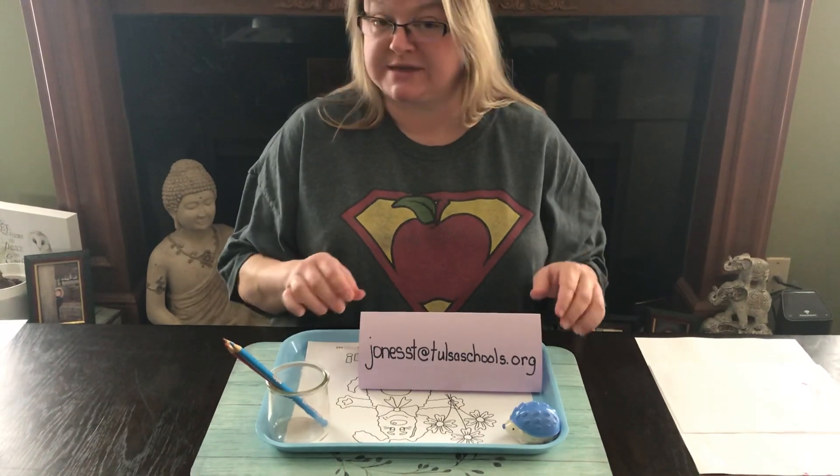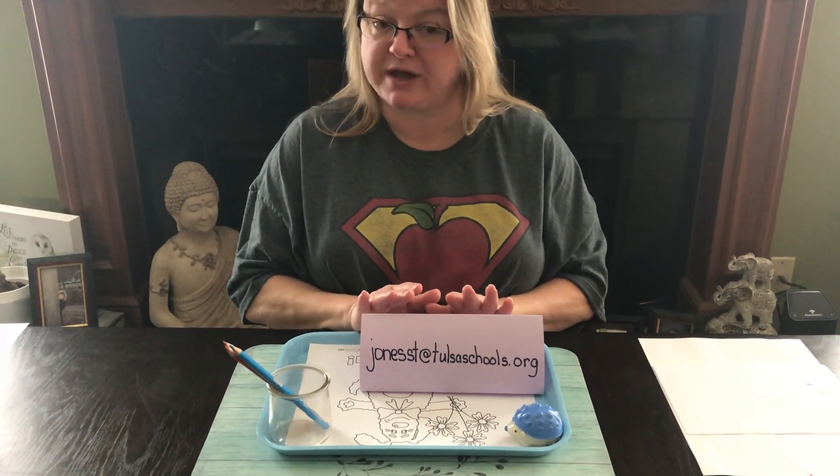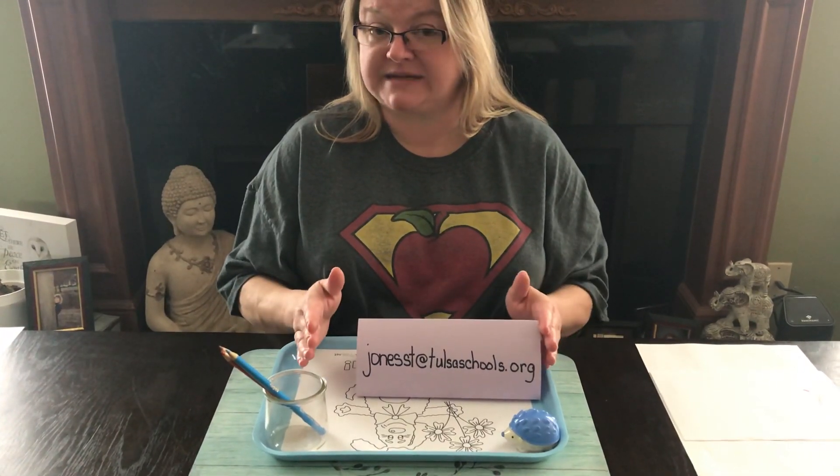I will show you this again at the end of the video, but this is the email address that you're going to want to send your pictures of your child's finished activity to.